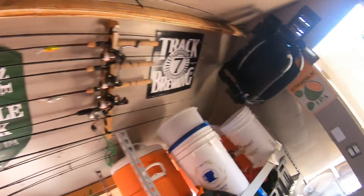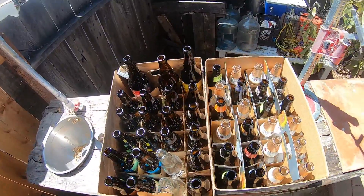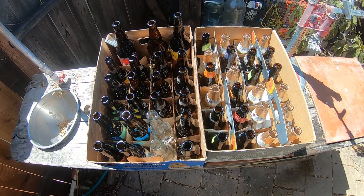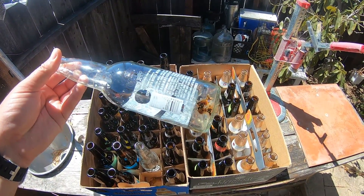First step — two cases of bottles. Two cases of bottles makes five gallons of beer quite comfortably. First step is to get these guys clean because as you can tell they're not clean.